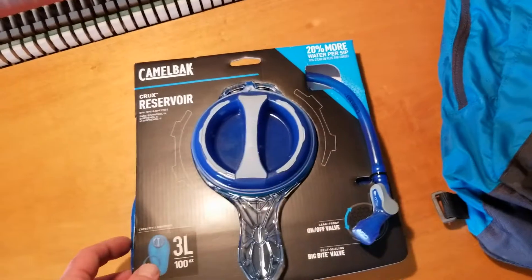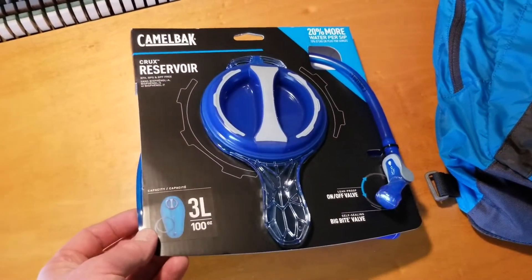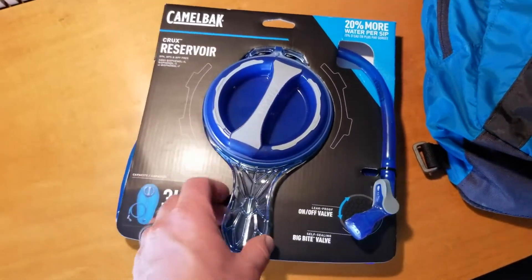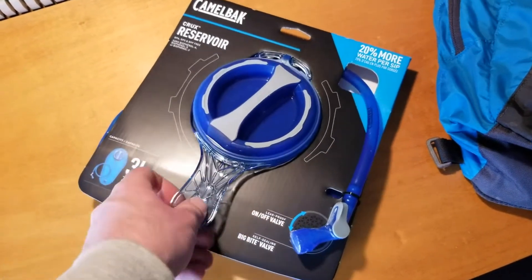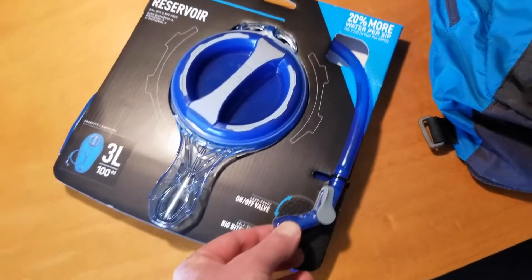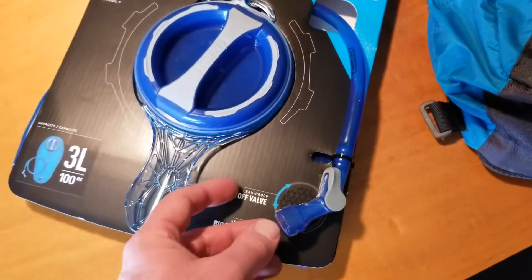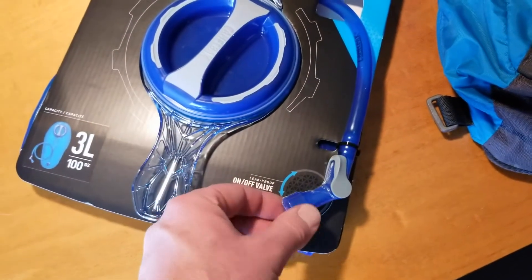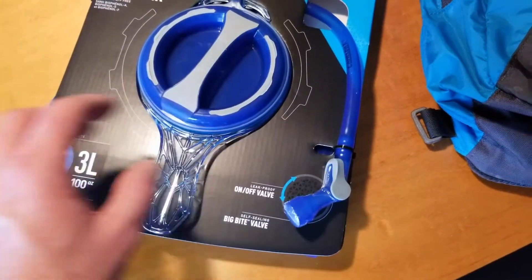The Crux Reservoir was actually our best pick. It's got a nice twist-and-lock lid and a handle spout to fill up water. It also has a really nice big bite valve — they're boasting 20% more water per sip with the newest technology. And there's an on/off valve for the big bite area to lock water into the reservoir.